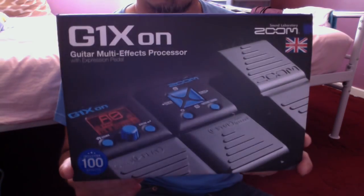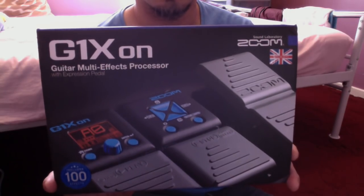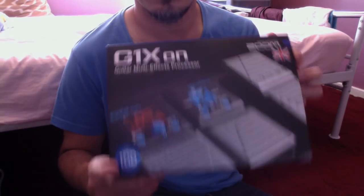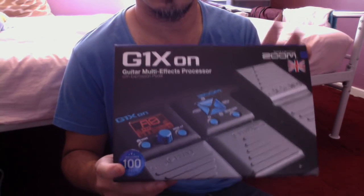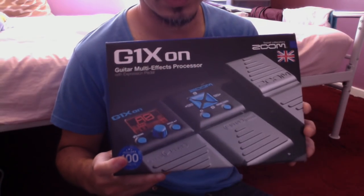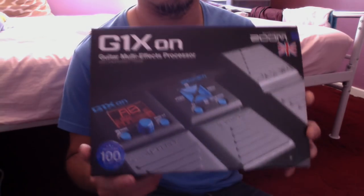Hello everyone, here's my G1X ON guitar multi-effects processor. I'm not going to be reviewing this one — there's tons of reviews and how-to-use videos on YouTube — but what I'm going to share with you are hacks or tricks with this one.